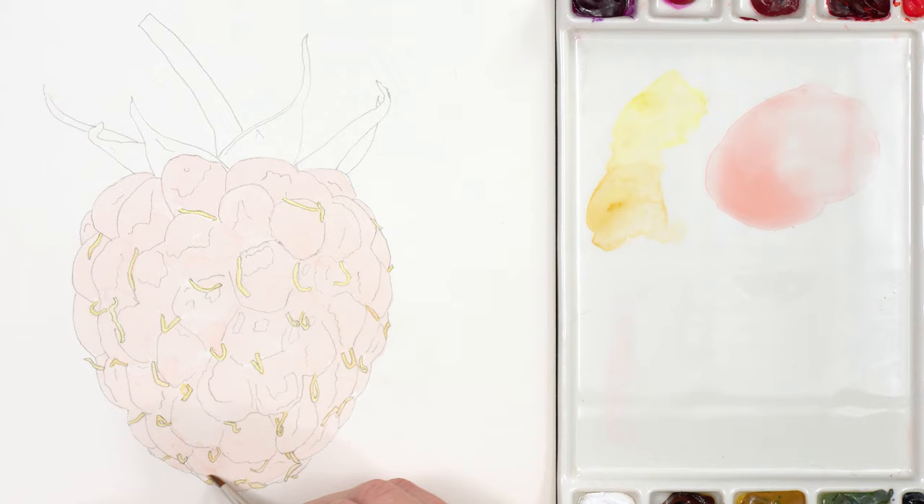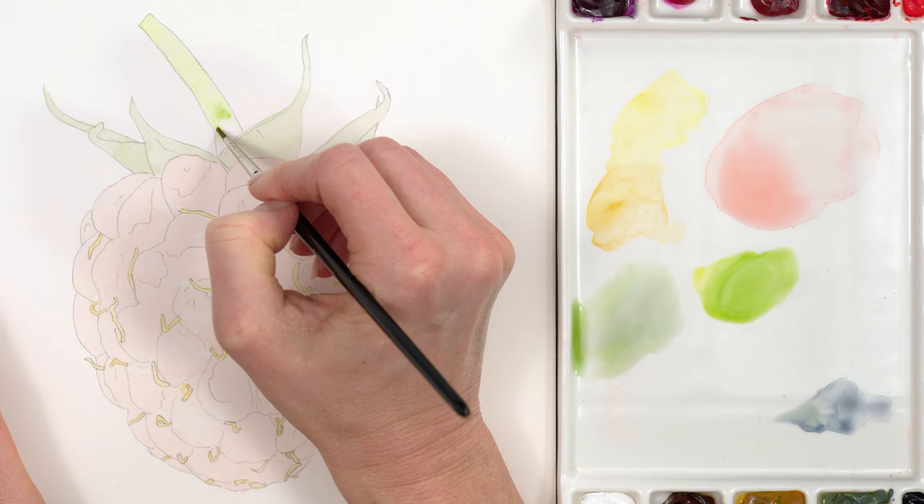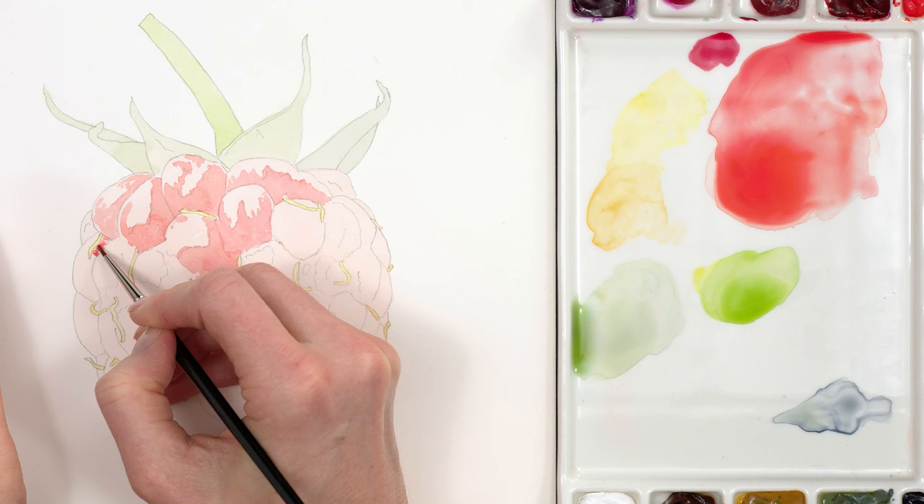While that dried I applied a pale layer of a couple of shades of green to the sepals, the leafy part at the top, matching to the very lightest versions of the colours I could see there. Next I applied a second layer to the raspberry everywhere except the lightest area of highlight. I used a red that was a little bit more purpley with a crimson colour — the mix was still pale but not as watery as before.